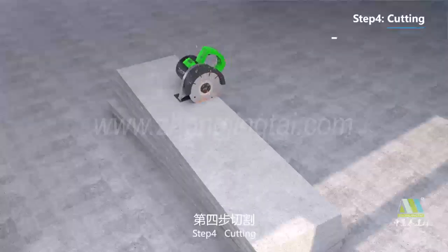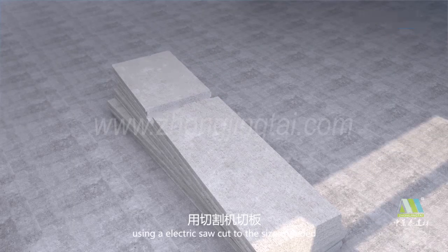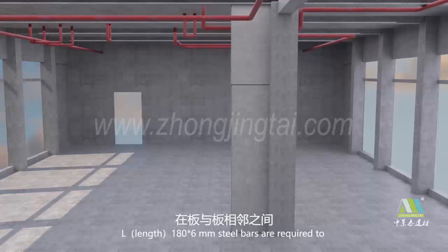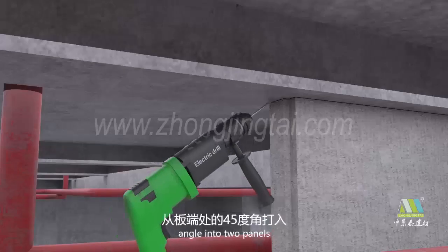Step 4: Cutting. Using an electric saw, cut to the sizes needed. Step 5: Length 180 x 6 mm steel parts are required to enter from a 45 degree angle into two panels.